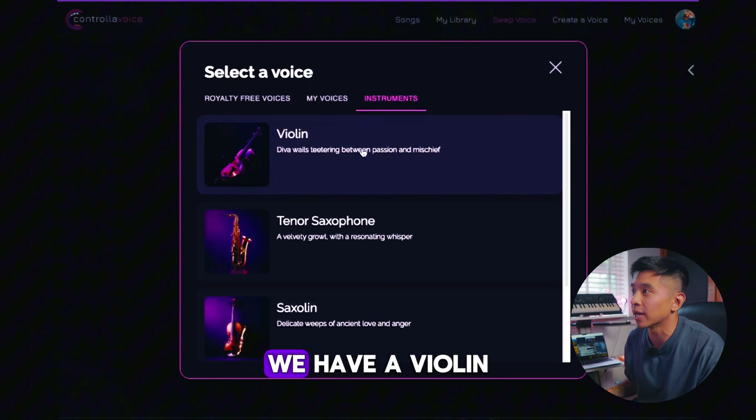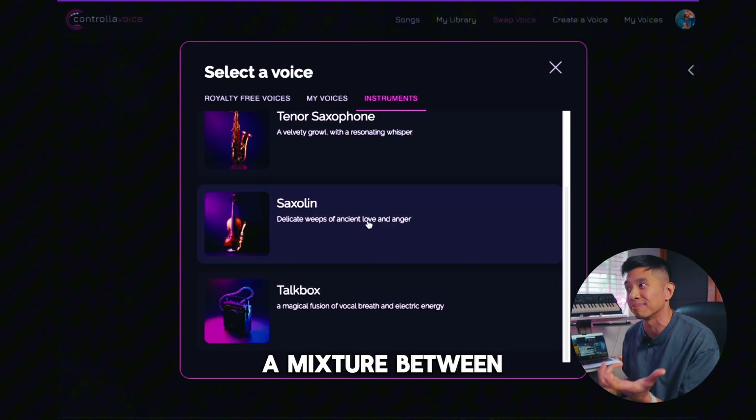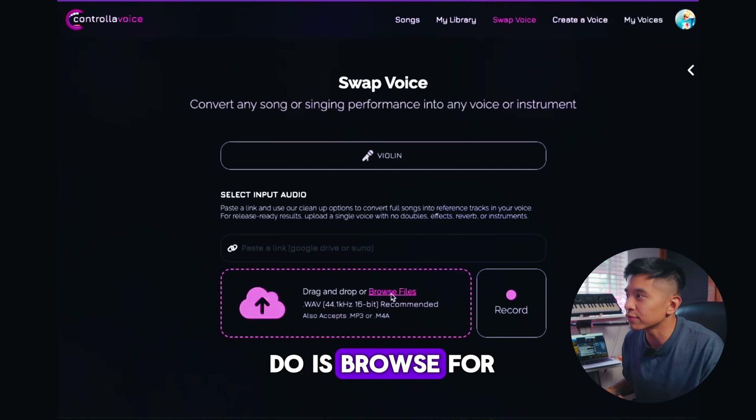Then you want to select your instrument, so let's go to the Instruments tab. We have a selection of instruments right now: we have a violin, a tenor saxophone, a saxoline — which is a mixture — you get the point — and a talk box. But right now, let's swap our vocal idea for a violin. All we have to do is browse for the files and open it up.